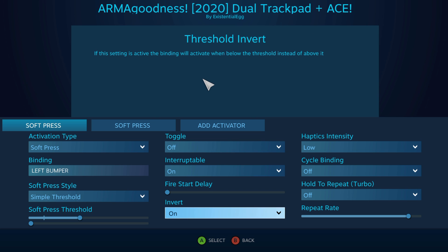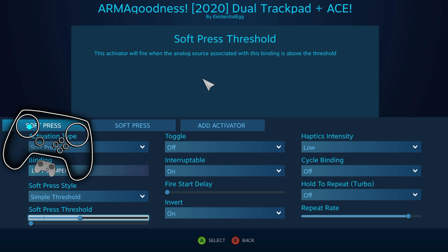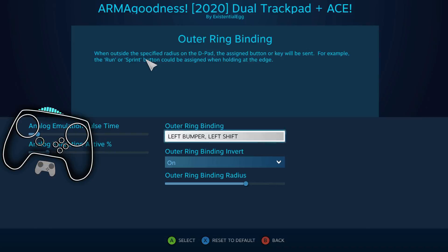Think of it the same way as the outer ring binding. I have this inverted, because it's still thinking of it as that outer ring — or outer edge. That bottom slider is showing me where I want it to kick in. About right there, I want it to go into a jog and stop firing that binding. And on this one, I don't invert it, which means it's going to be on the outer edge, the outer range. I pumped it up pretty far, because I just want it on the very end. And that's pretty much it for that.